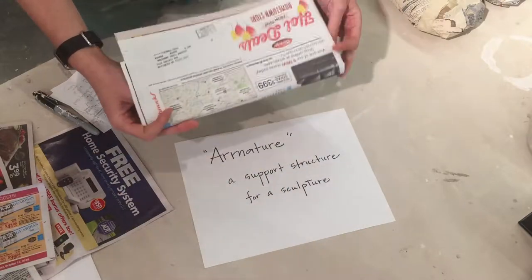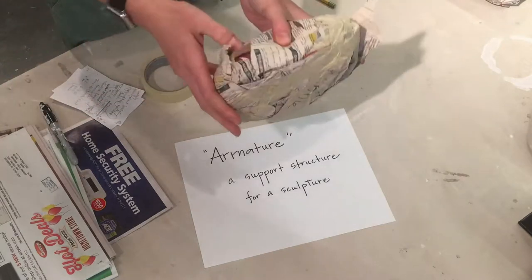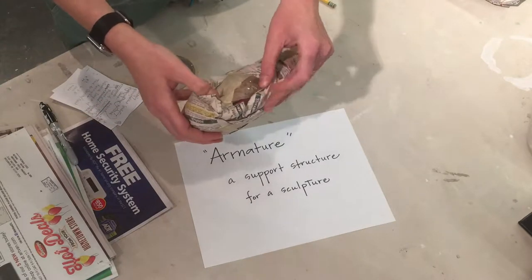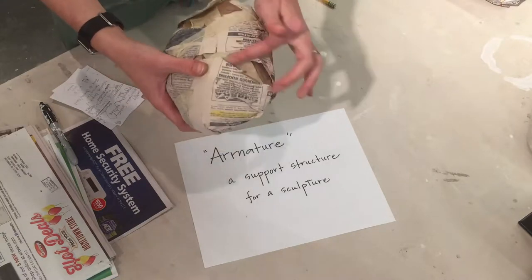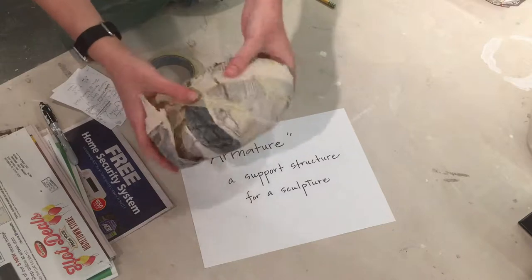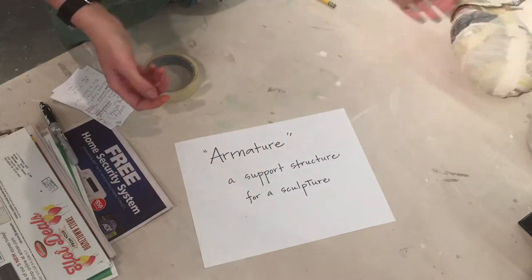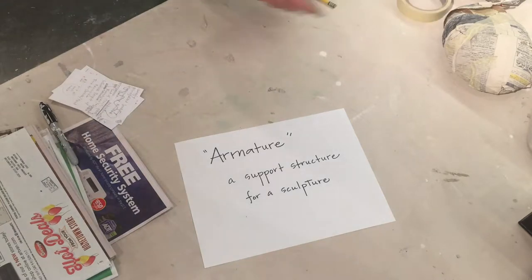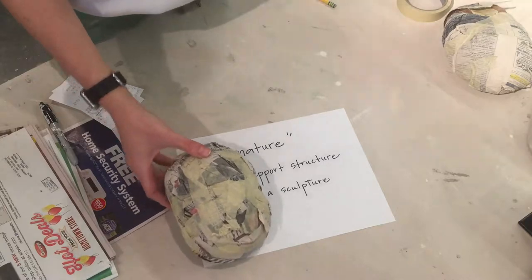So just collect some stuff that you have around the house. This one you can kind of see underneath — it is balled up grocery bags, like plastic grocery bags wrapped up in masking tape and then covered with paper on the outside. So that's a good option too. Find some materials and consider the size and the shape that you want your armature to be.